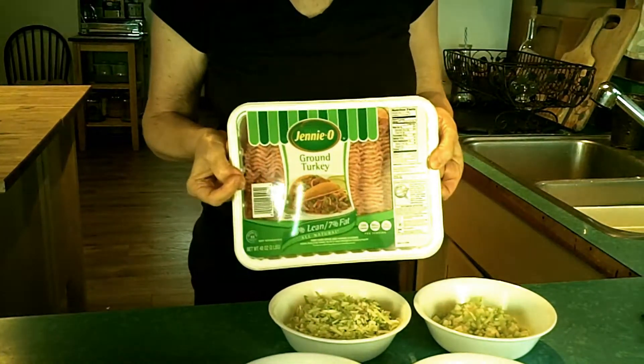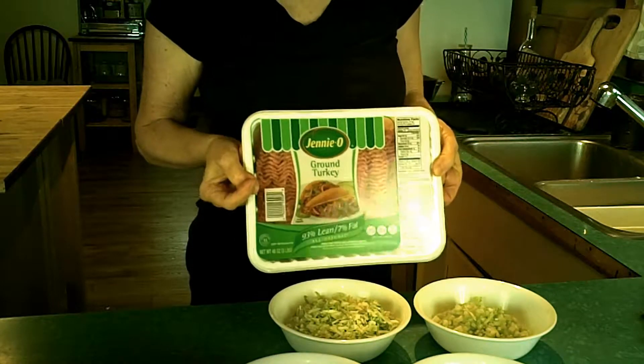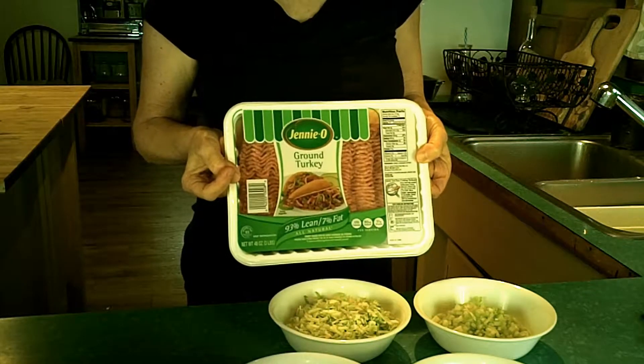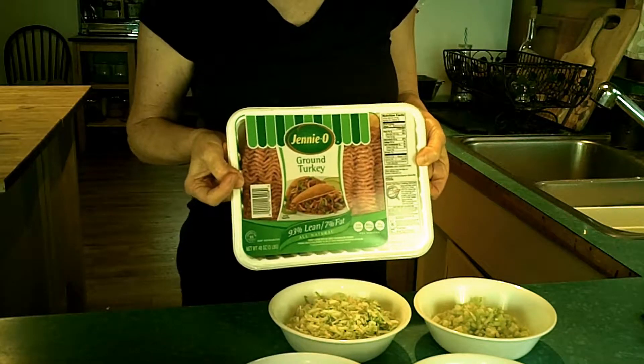We're going to start with three pounds of ground turkey. It's going to make two pretty good-sized meatloaves, and this is the cheapest way to buy ground turkey — it's going to be around nine dollars to get three pounds.